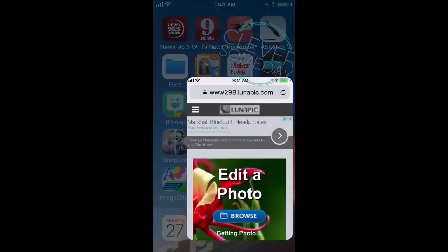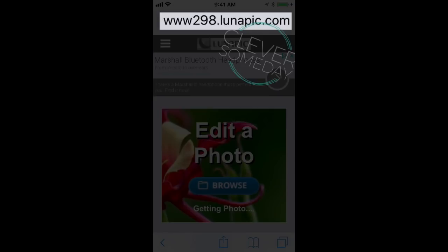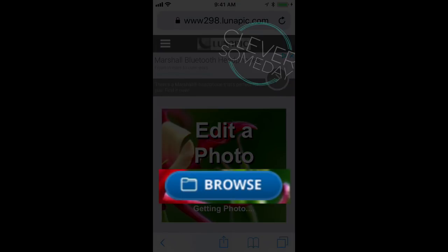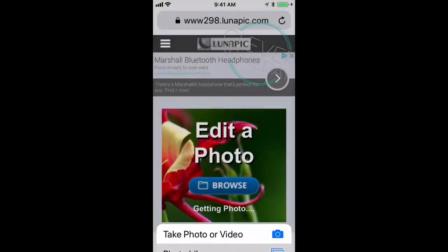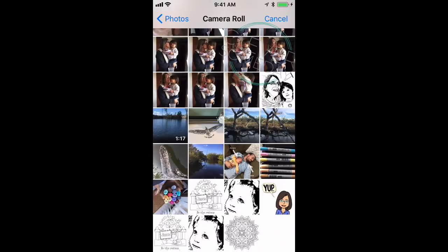I'm going to go to Safari and bring up www.298.lunapic.com. When you come to the home page you'll see a big blue browse button, so you want to click that, then click on photo library and you can go to your camera roll and get anything that you've previously put there.